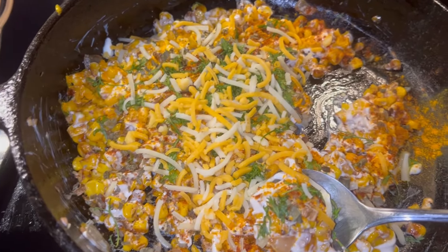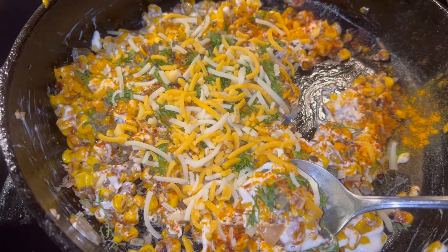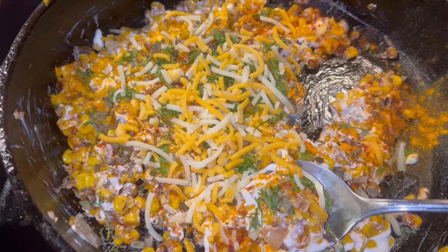I forgot one suggestion — cumin. Cumin is very delicious on this also, if you like cumin.